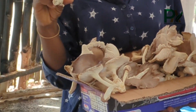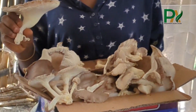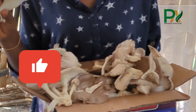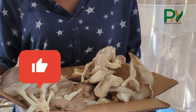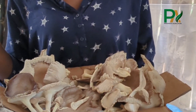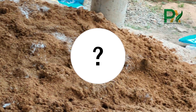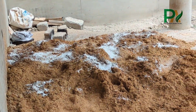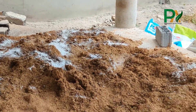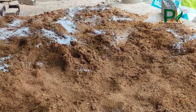Let's break it down — no guesswork, just plain science-backed techniques for growing healthy, profitable oyster mushrooms anywhere in the world. First, why compost? In mushroom farming, compost isn't about rotten stuff. It's about creating a nutrient-rich, airy, and balanced substrate that mimics nature.